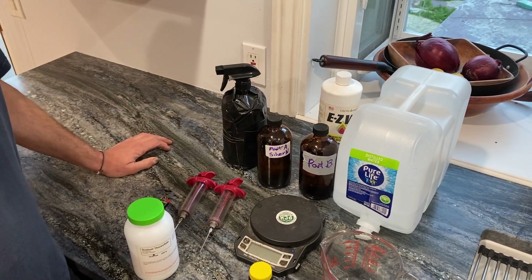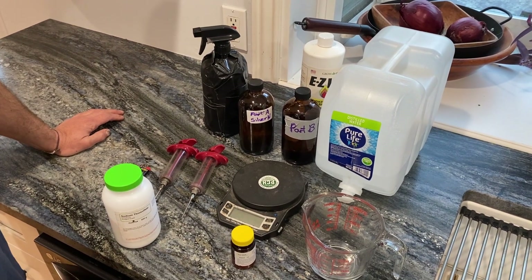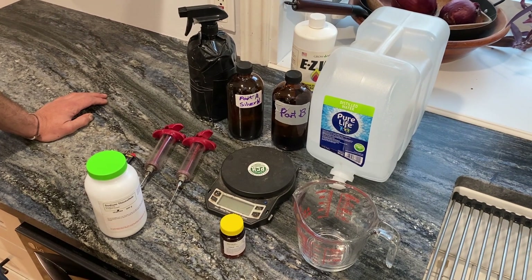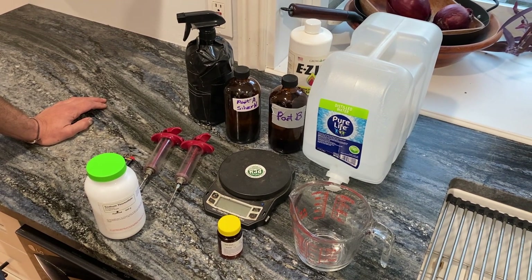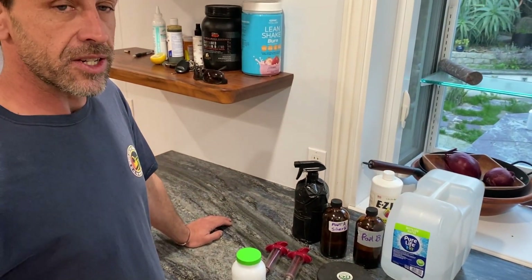For the spray schedule, you're going to start about five days before flower, spray again at flower, and spray every five days afterwards until the pollen is dropping. Super easy process, super effective — and this is how you make feminized seeds.